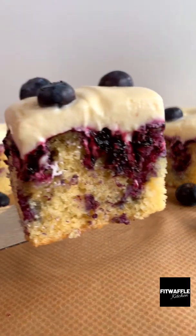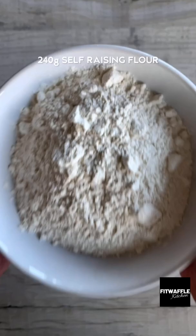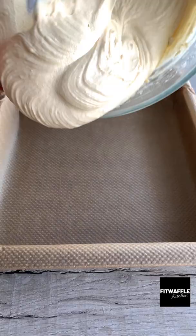Here's how to make a super delicious lemon blueberry poke cake. Add margarine, caster sugar, self-raising flour, baking powder, eggs, vanilla and milk to a large bowl and whisk until combined. Scoop the mix into a lined tin, smooth it out, bake in the oven then allow to cool.